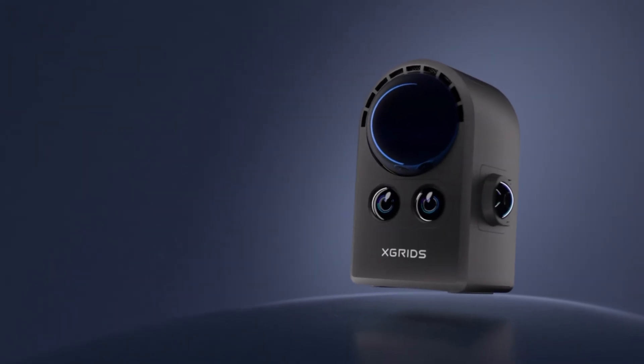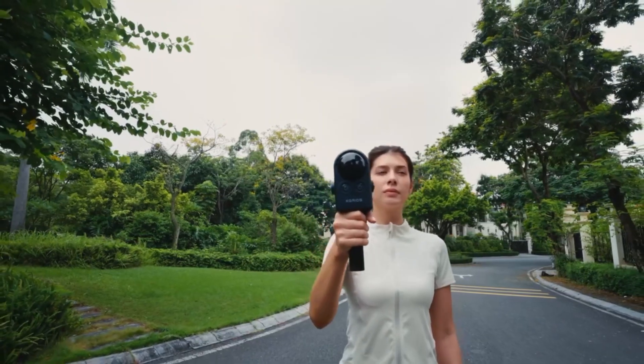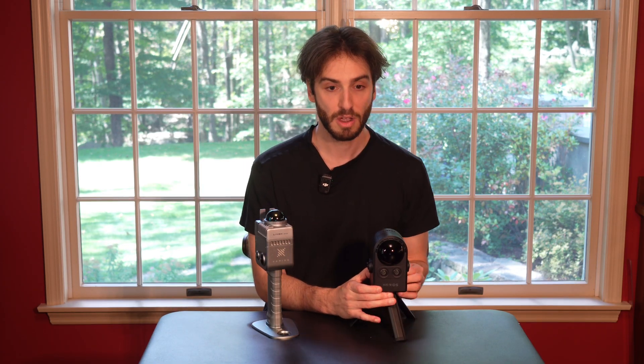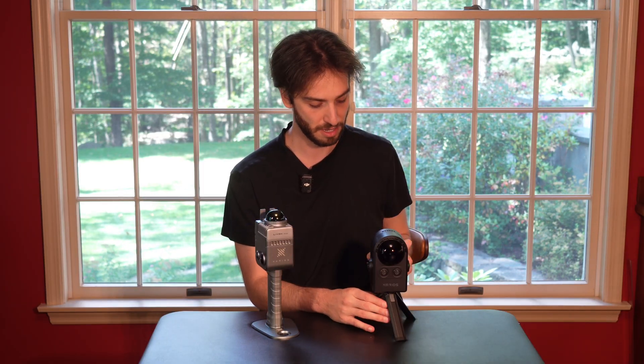The PortalCam is a bit lighter than the K1, coming in at just under two pounds without the tripod, and it's easy to walk around with over long distances. Battery life gives me about 60 minutes of shooting, but you can still get a lot done. One great thing about the battery is that the PortalCam uses USB-C, meaning I can charge it with any modern device charger. I'd recommend buying two batteries just to be safe. Reinserting the battery is easy — just line it up with the arrow, slot it in the back, and click it in.